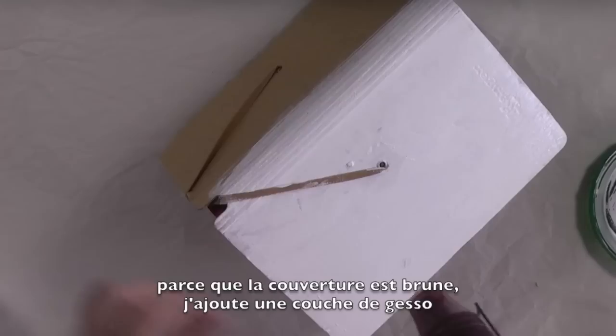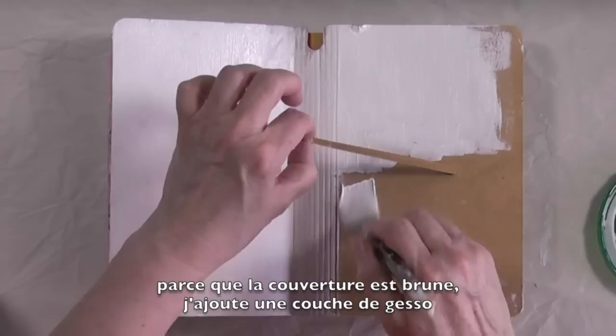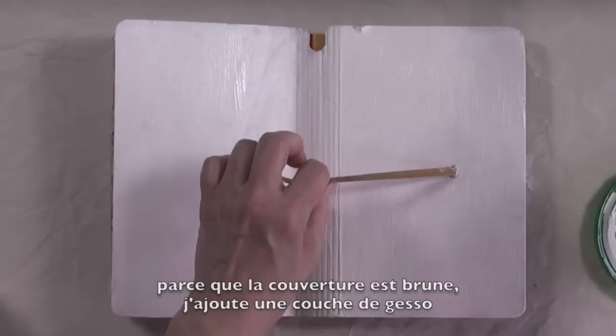Also make sure that when you do your book cover — because it has grooves on the spine — make sure that you add gesso inside the grooves as well. You have to work around the elastic band, but it's not a big deal, it's doable. If you don't apply too thick a coat of gesso, it will dry pretty fast, and the dilutions paints dry fast anyway.